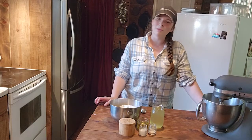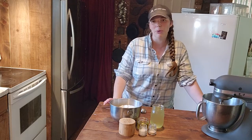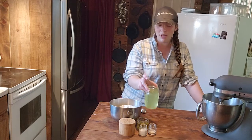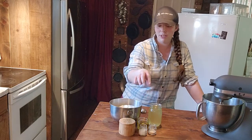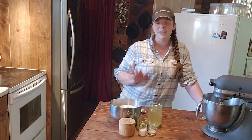Hi you guys, welcome back to Kirshner Farmstead. As promised, we are going to be making bread with the whey that we drained off of our yogurt. It's six ingredients: the whey from the yogurt, oil, yeast, sugar, salt, and flour. That's it. It's super simple.